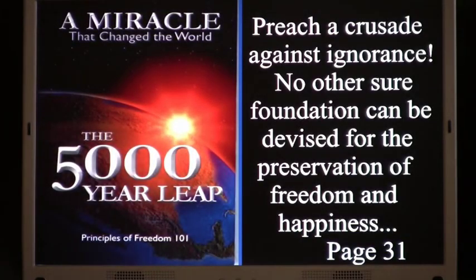The 5,000 Year Leap on page 31 declares — this is Thomas Jefferson — "Preach a crusade against ignorance. No other sure foundation can be devised for the preservation of freedom and happiness." We must overcome the region of ignorance.